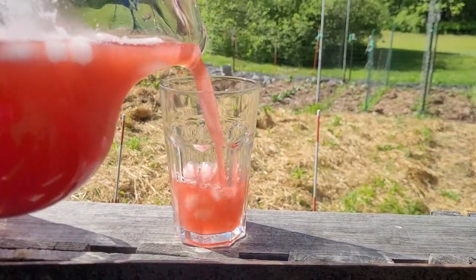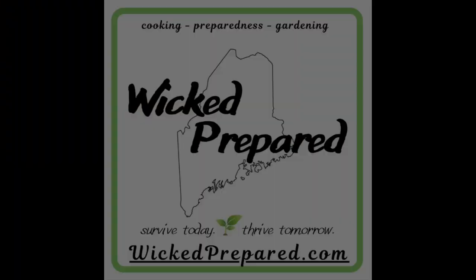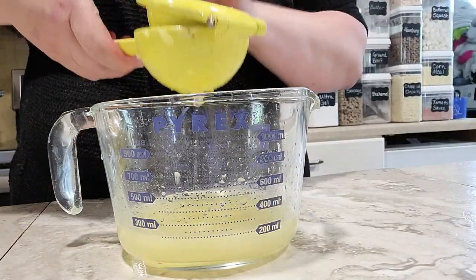Today we're mixing up a taste of summer with beautiful berry lemonade concentrates. Hey guys, it's Jarrah with Wicked Prepared. Welcome back to the channel and welcome back to my kitchen. Today I'm going to be making some beautiful, delicious, and very refreshing berry lemonade concentrates.